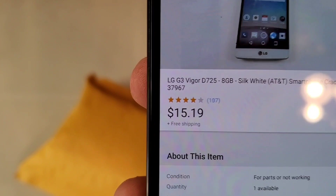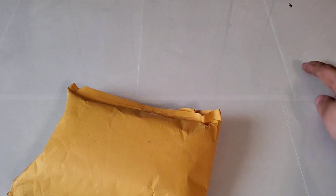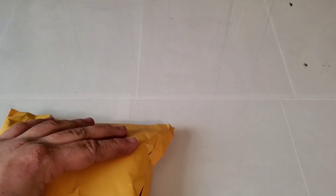This one's with AT&T. I don't know if the Verizon screen is the same, but we will find out. It was $15.19 with free shipping — it does have a cracked screen. These are the gooey adhesive remnants like on the Samsung phones; trying to clean them off is really a pain.